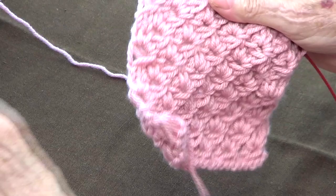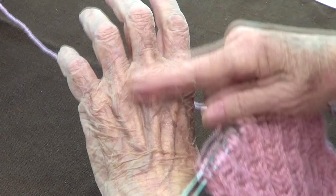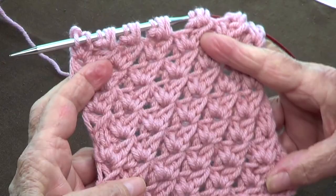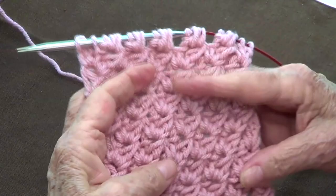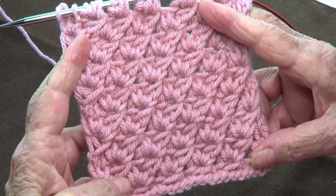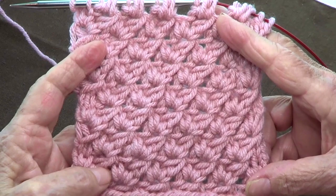Anna is making gloves with this stitch — she's using it for the cuff and then knitting the rest of the glove on straight stitch, and they are coming out very nicely. This stitch is also very pretty for pillows or table runners. It does become a little thick, so unless you want something like a jacket that's a bit thicker, keep that in mind. Thank you very much for watching — share us with your friends, like our page, and subscribe!